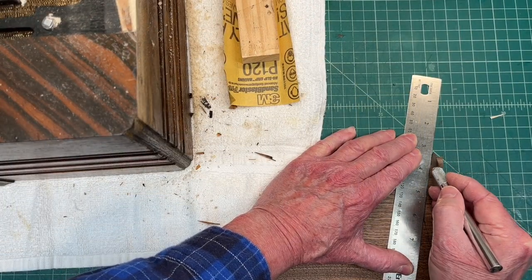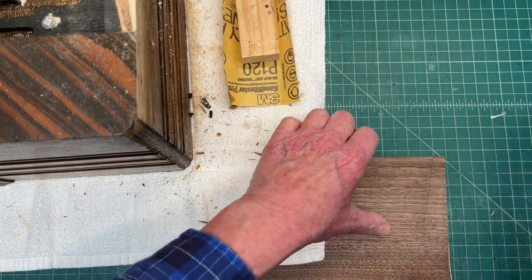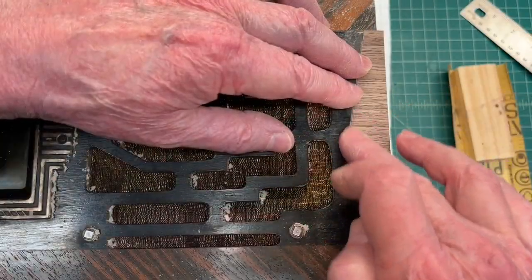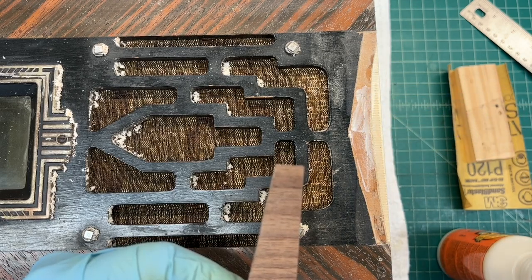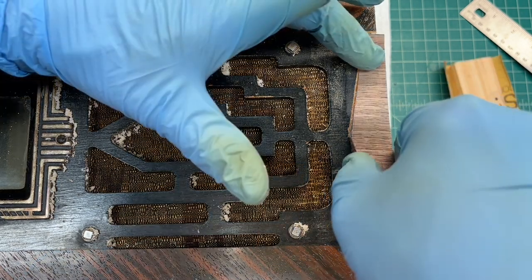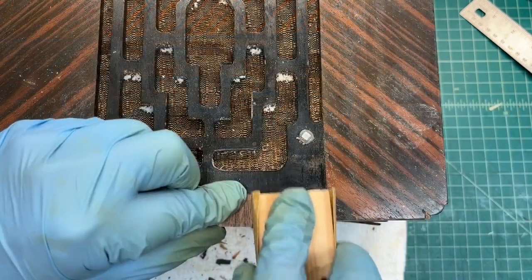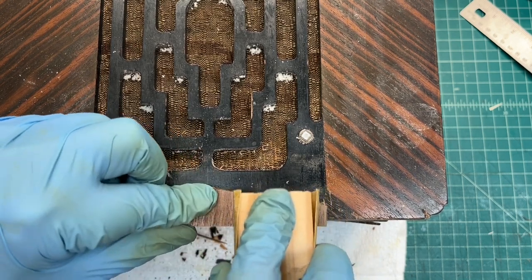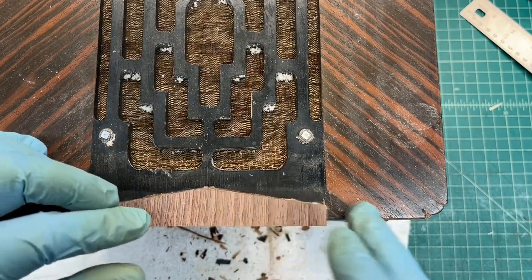Cutting a piece of scrap veneer that matches the template. You can see the grain orientation, so it does somewhat match. Then applying some glue to the new substrate and the existing substrate, as well as the back side of the new piece of veneer. While holding the veneer in place, as the glue is not dry, just a little light sanding — a lot of the fragments or dust from the veneer will fall down in the crack and help hide the repair.